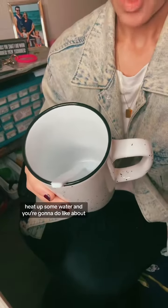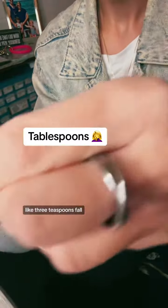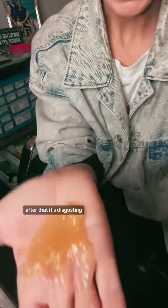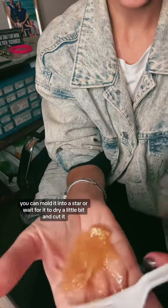Put gelatin in the cup and heat up some water. I'm going to do about three teaspoons. Mix that all up, and then as soon as it's mixed, you want to put it on so it doesn't gel in the cup. It's disgusting! You can mold it into a scar or wait for it to dry a little bit and cut it.